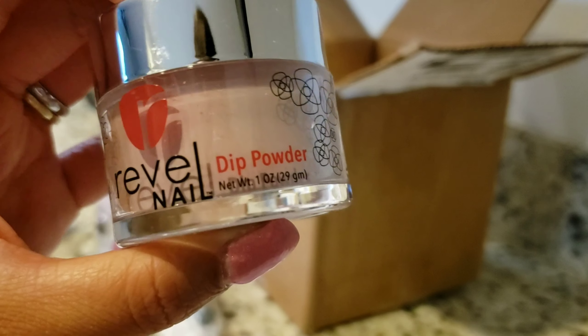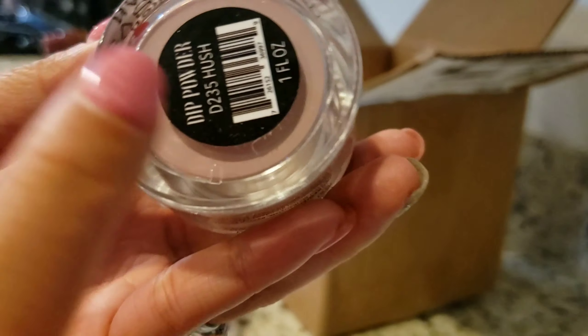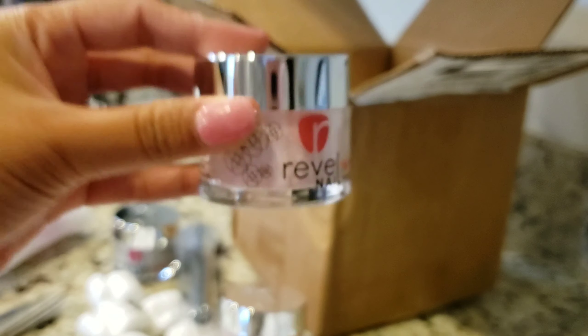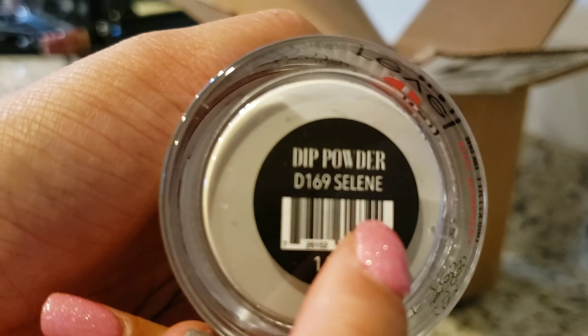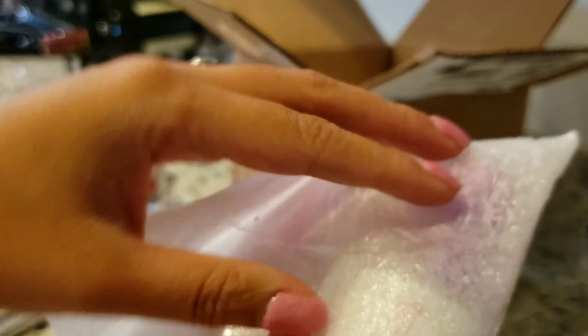I also got this pretty pink — I love that color — and I also got this 'Hash' that I'm going to try today. I'll show you how that color looks on your nail. This color is called Hash, and you can find all the color names on the bottom of your jar. I'm going to try that today, and the pink one was Cavitas — it's like a light baby pink.